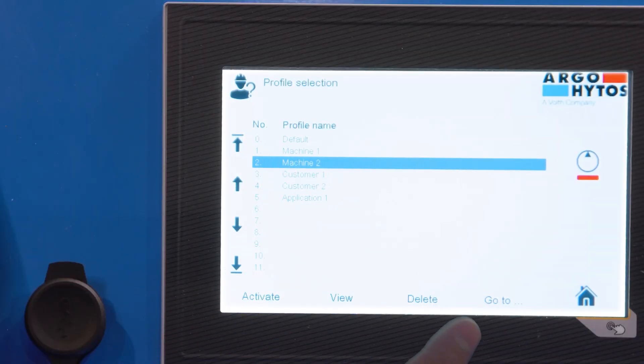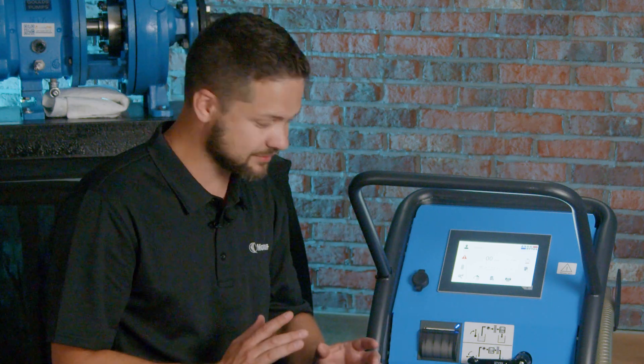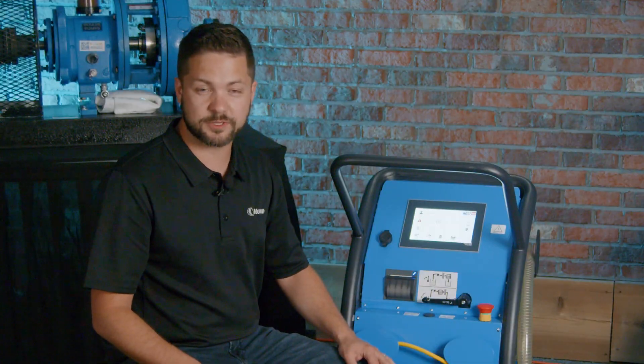Before we finish, there's one more thing — the profile management on the screen. Not only is it easy to navigate to, but you can have up to 200 profiles, most of which are customizable, for each individual machine or group of machines. You can set a cleanliness target, flow rate, name, or alarm parameters so the sensors are properly associated to those machines and easy to use without changing a lot of settings. Between the screen management, all the different features, the straightforward valves, ergonomics for moving it around, and spill containment, there are a lot of great features making this an awesome filter cart for industrial environments. For more questions or specifications, please visit the link below — thanks for joining us and we'll see you in the next unboxing.